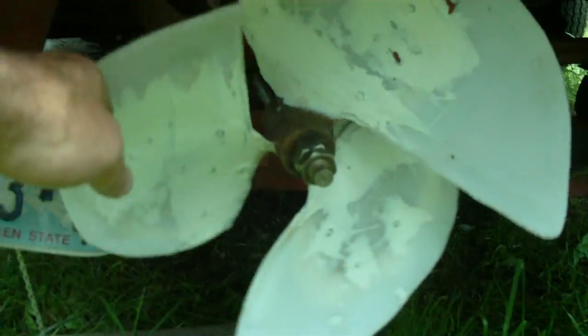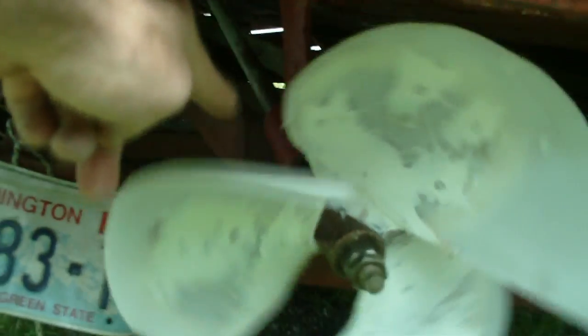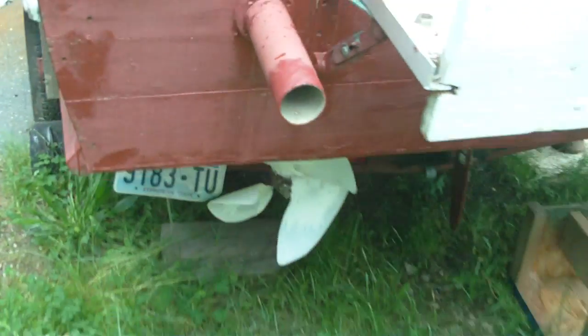The beauty of this is the freewheel — it'll freewheel because that's on a freewheel. But there's plenty of torque here to move this prop. Let me see if I can demonstrate — this boat's going to move, and that's all I expect it to do: one to two miles an hour, whatever a trolling motor in there would actually push the boat.